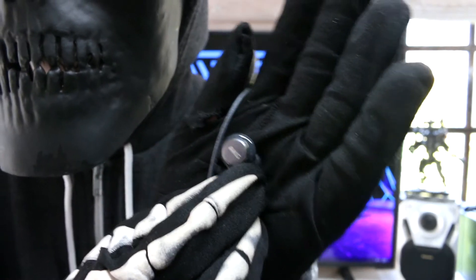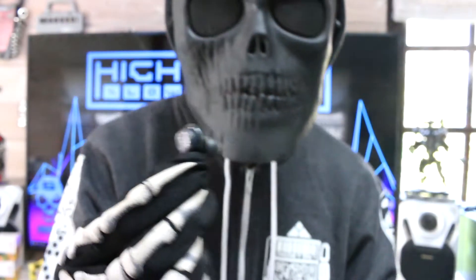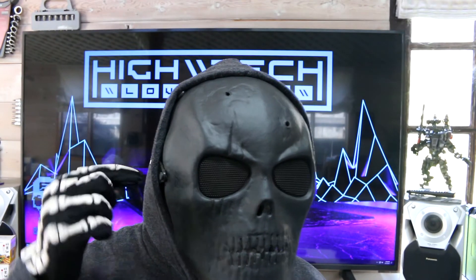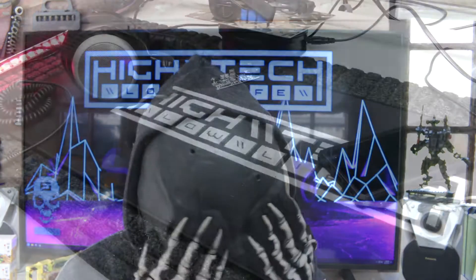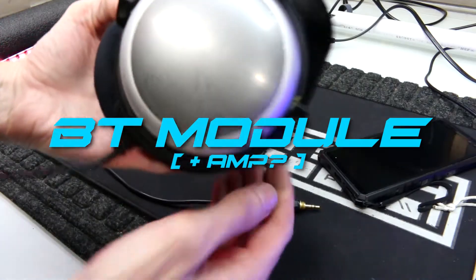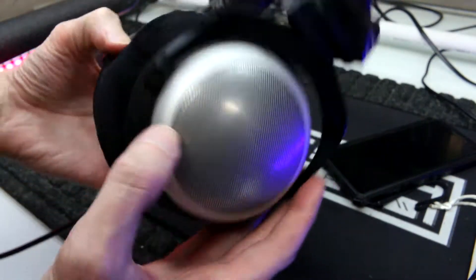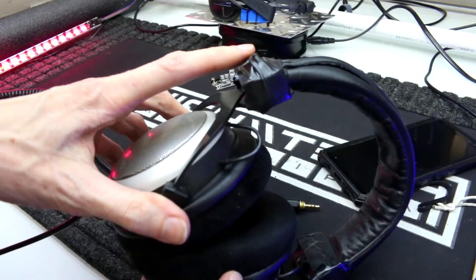Speaking of earbuds, this mod is going to be on over-the-ear headphones because I'm a skeleton and I have no ears. I know people love earbuds, so don't worry, this mod will still apply to you. These are my Beyerdynamic DT880 Pros, and they're pretty expensive. I already have them and I just want them to be wireless. Of course, you can already buy ready-made, pre-made wireless components.